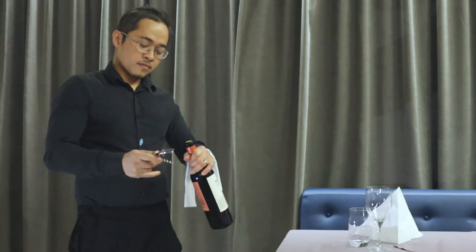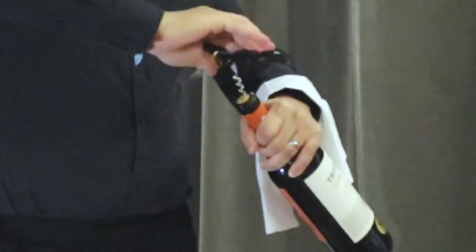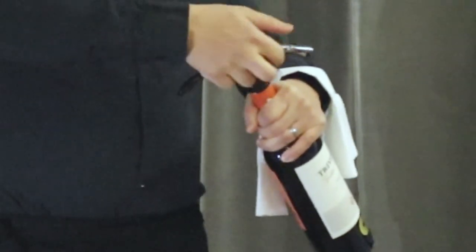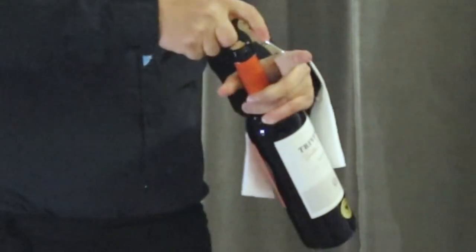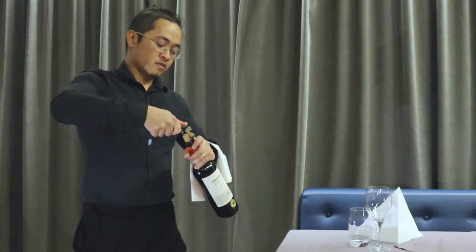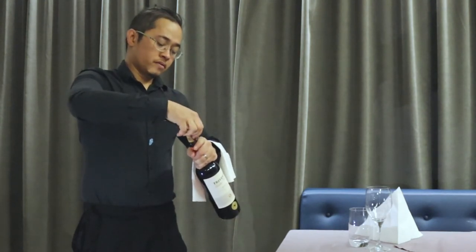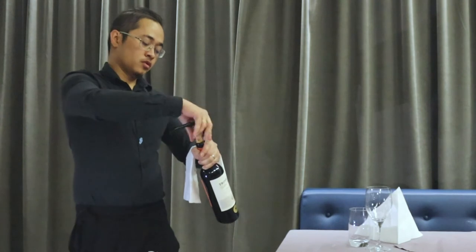Now open the cork. Point the corkscrew into the middle of the cork, then turn it all the way down — but not too far down. Use the first notch to lever the cork partway up, then clip onto the second layer and pull the cork all the way up. Once you feel the cork is almost out, stop and ease it out gently.